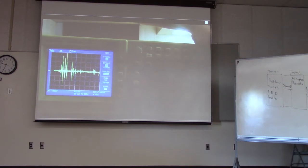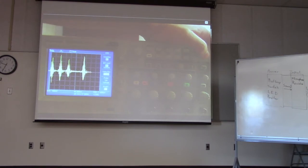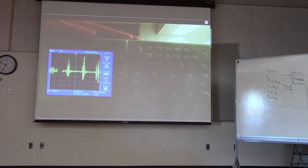Set up your scope like this: speak into the microphone and get a nice reading on your screen. Then push the run/stop button in the top right corner of your oscilloscope to pause it and capture the current picture. Draw that picture — what your voice looks like — in your lab book. That's how you test your transmitter, and I'll come around and sign you off.